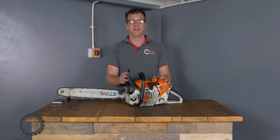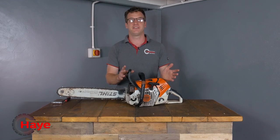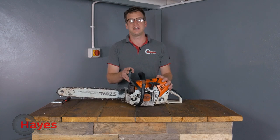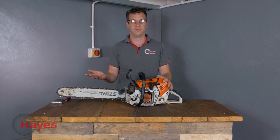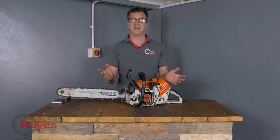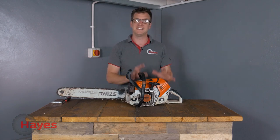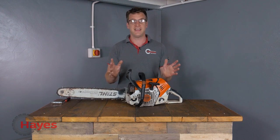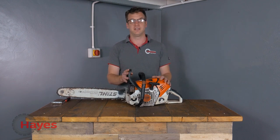Hi guys, James here from Hayes Machinery. Here we have the STIHL MS500i, all 79.2cc's of it. We've all seen plenty of videos of performance and different people from around the world testing the saw and showing us what it's all about. But what we haven't seen very much is what's actually on the inside of the saw. This is actually a customer saw of ours and they've brought it in for repair because they managed to fell a four-ton oak tree on it.